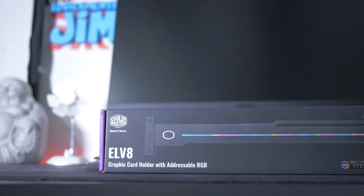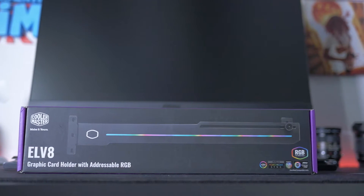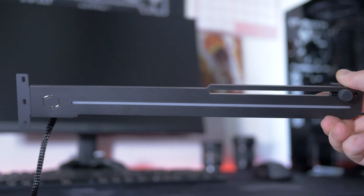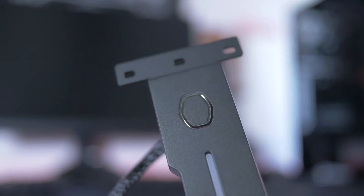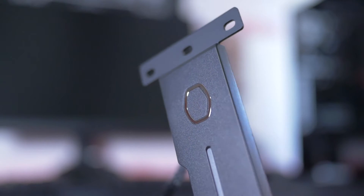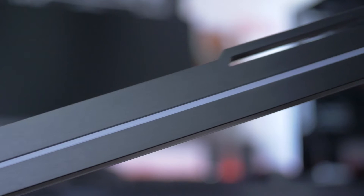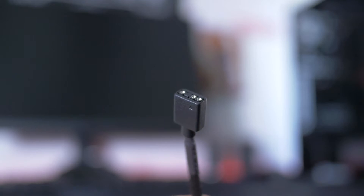Come extra, Cooler Master mi ha mandato l'ELV8, che sarebbe un supporto orizzontale per GPU. È addressable e si tratta di una staffa in metallo che servirà a tenere dritta la nostra scheda grafica, soprattutto utile per quelle a tre ventole, dunque molto lunghe e pesanti. Da una parte abbiamo il logo Cooler Master, mentre subito dopo una striscia lunga bianca, dove sotto sono presenti moltissimi LED RGB. Andranno collegati alla scheda madre e dunque personalizzati tramite i vari software.